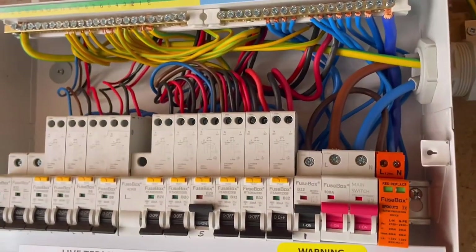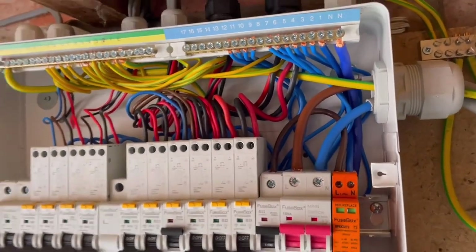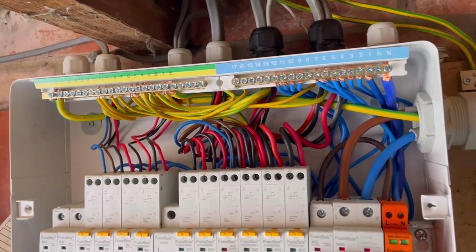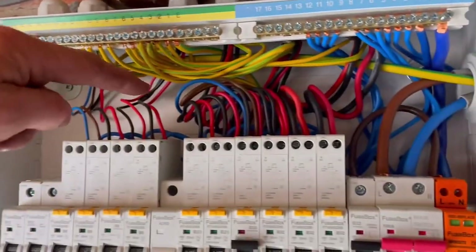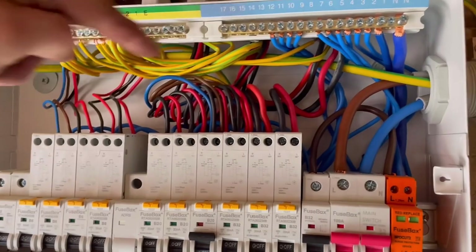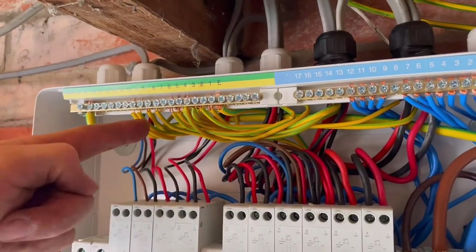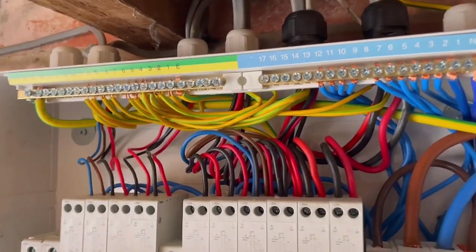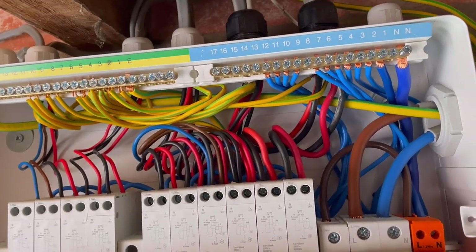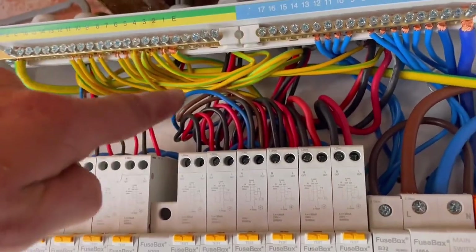Looking at the board - there's quite a trend at the moment of seeing consumer units done really neat and tidy on Instagram and YouTube. I'd probably say mine is nowhere near as neat as some of those. One thing I would say is that all my connections are twisted up if they're stranded cable, all doubled back. The CPCs and earths are all doubled back with no strain on any cables. I always bring my CPCs to the front - a couple of weeks ago I had to go out to a board that had been upgraded, and all the CPCs were tucked right at the back of what I think was a Hager board, cable-tied together so you could hardly see them.